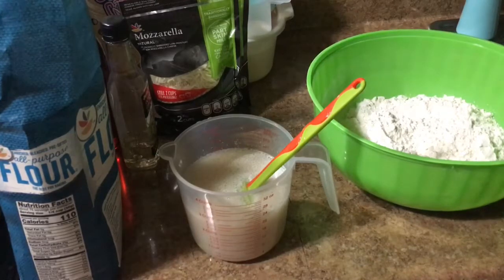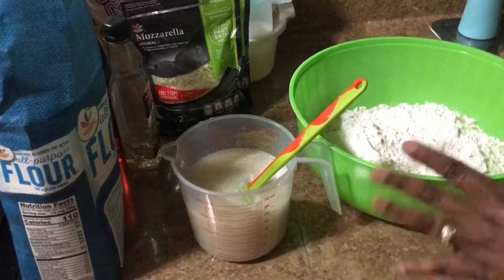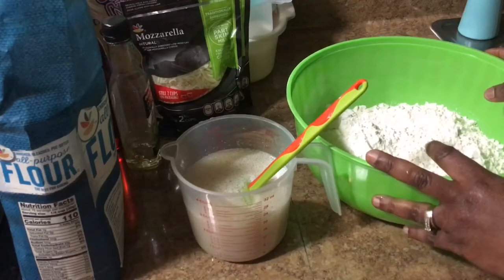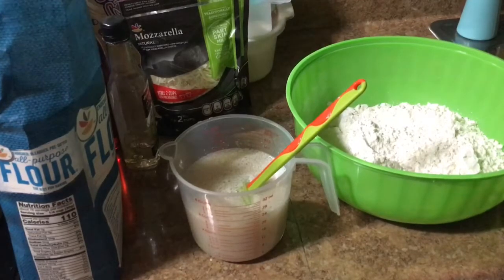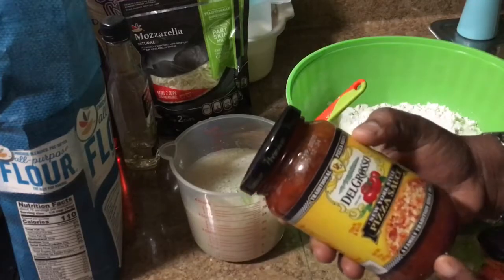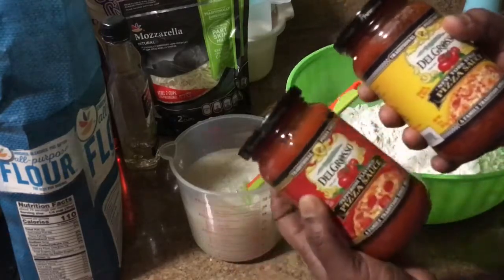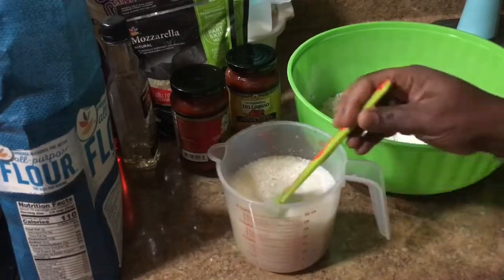After I pour the mixture into the bowl, I'm gonna form a dough, and then let the dough sit for about an hour before I actually bake it. You're also gonna need your pizza sauce, or tomatoes, or whatever you prefer. I'm gonna do one with a cast iron and one with a regular tray. I have this traditional pizza sauce and the pepperoni flavor kind — you can get this at your local grocery store.